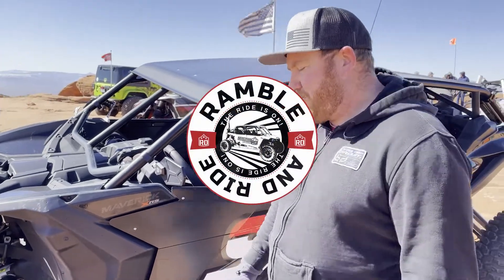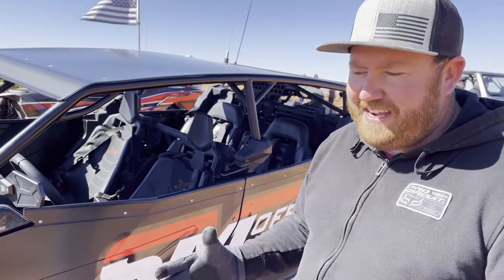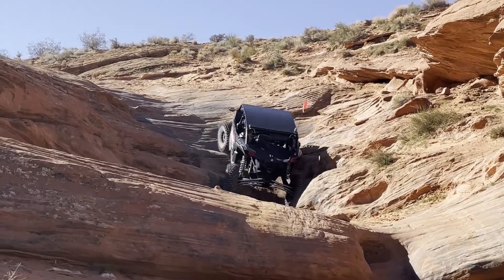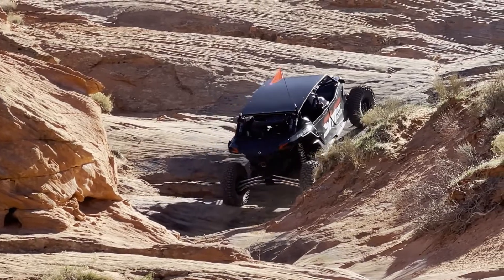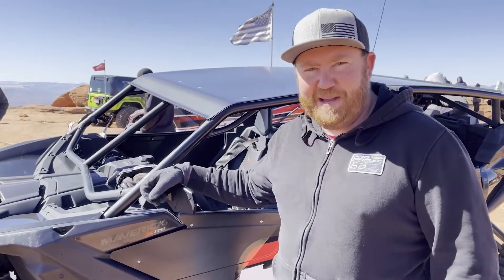2020 Can-Am X3 Turbo RR. Everything I did with this car is pretty much to make it so we can have a good weekend and not go down. Hey guys, it's Spencer.